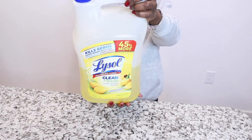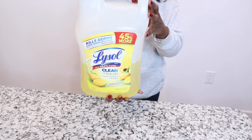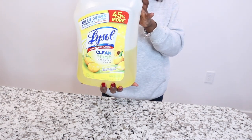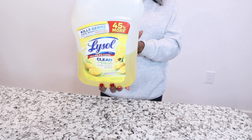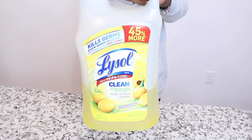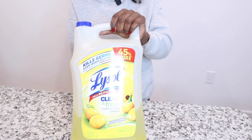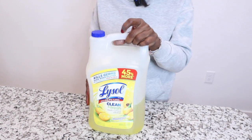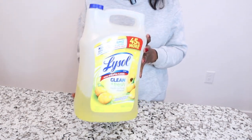Lysol is a multi-purpose cleaner — we're talking floors, countertops, appliances on the outside if they are not stainless steel. For stainless steel you'll need to follow up with something else so you don't get a smudging or foggy look. I put it on doorknobs, the toilet, the bathtub, showers, and if you have a baby, use it on that stinky diaper pail — it works magic.